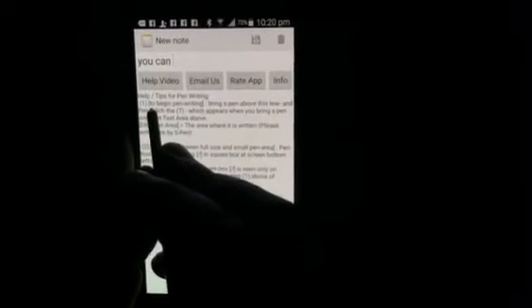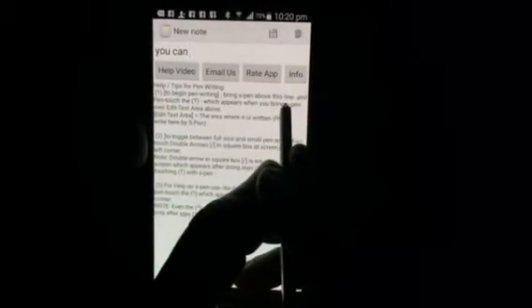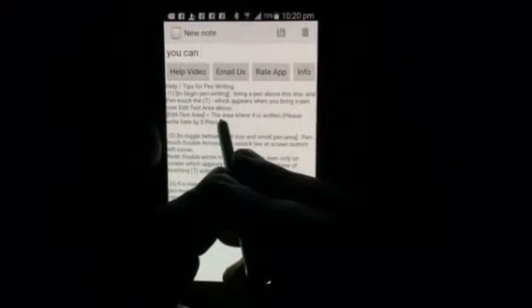Touching the circle will show you a screen which lets you write with your S pen in handwriting recognition mode. To begin pen writing, bring the S pen above this line and touch the T which appears when you bring the S pen above the edit text area — that is the area where it says 'please write here by S pen.'